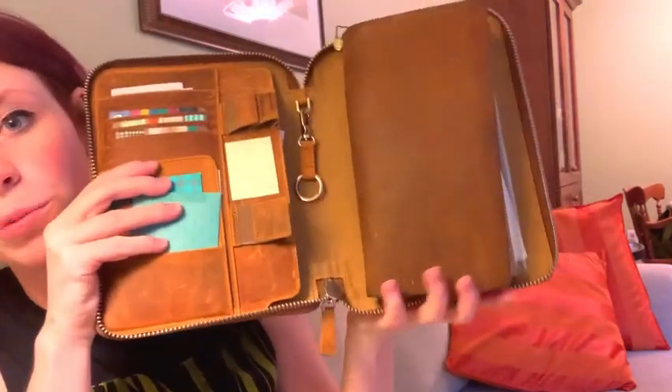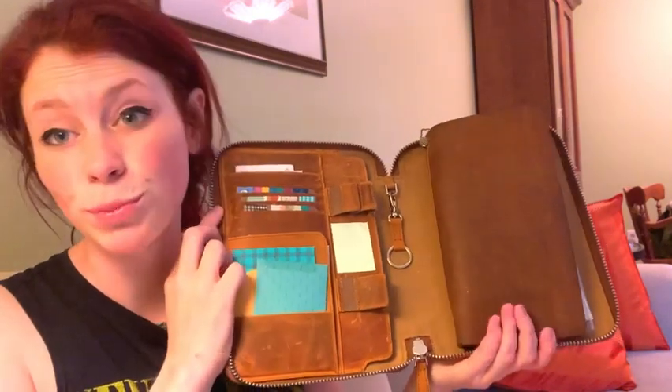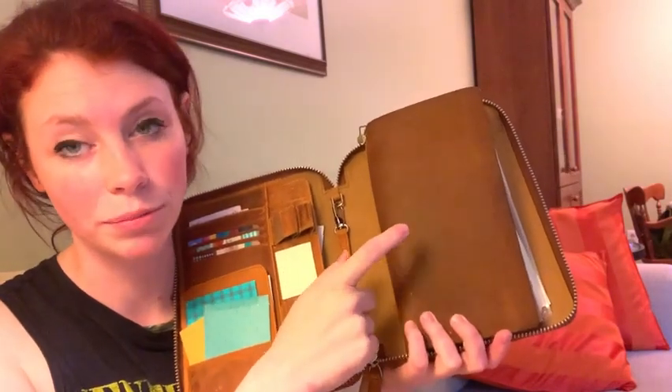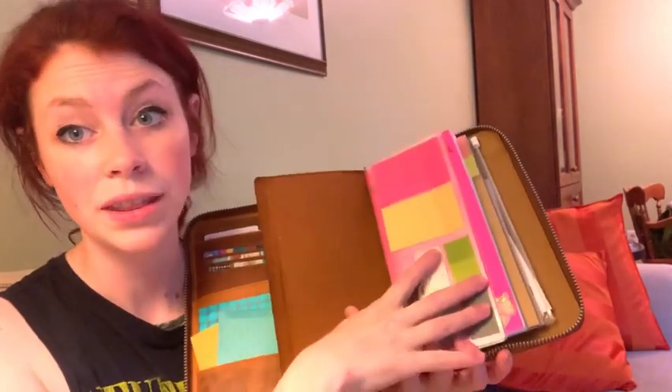Now I have my traveler's notebook inside the folio because you can just put all the different notebooks inside of it and it's all in one. Plus I use this every day for my planner so I have to have it with me anyway. You've already seen what's in here but I'll show you the new setup.